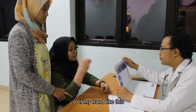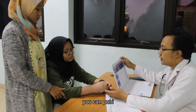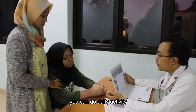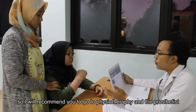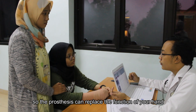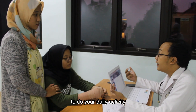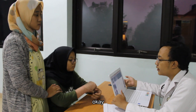Butri: So, if my hand is like this, I cannot do my daily activities, doc. Doctor: You can still do activities. I can recommend you to go to physiotherapy, and a prosthesis can replace the function of your hand to help you do daily activities. Butri: Okay. It's okay.